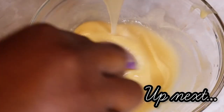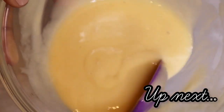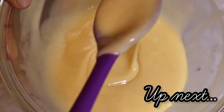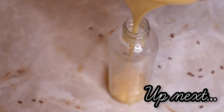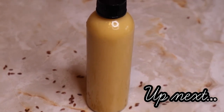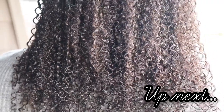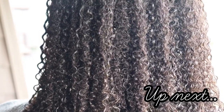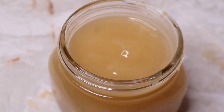Stick around for my next video where I show you how to make a DIY sea moss and flaxseed leave-in conditioner that adds moisture, hold, and shine to dry natural hair. Thank you so much for watching. I hope you found this tutorial helpful. Don't forget to like this video, subscribe to my channel if you haven't done so already, and I'll see you next time.